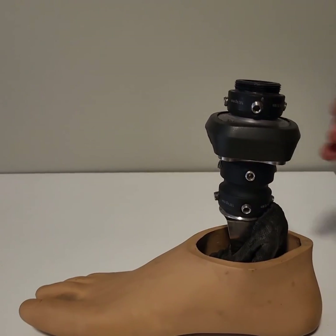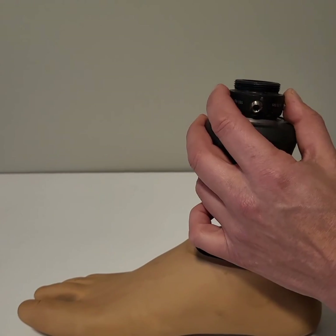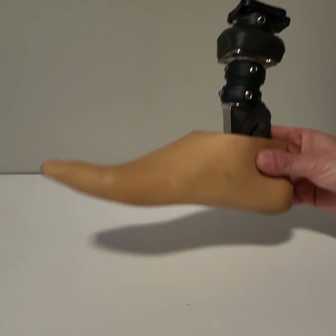So every setup is going to be a little bit different, but they have some similarities. And that is how you adjust the angles on your prosthetic foot.